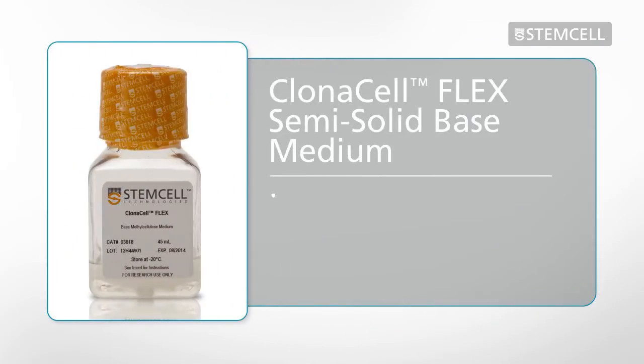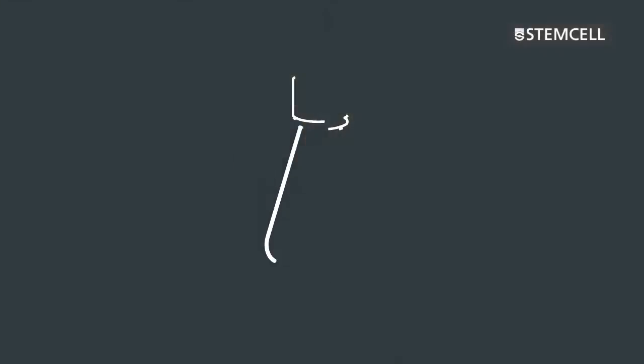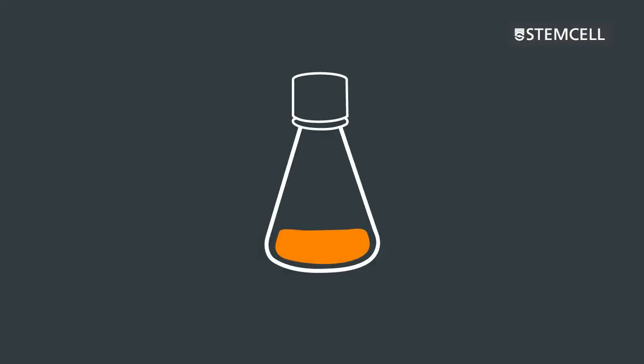ClonaCell Flex can be used to clone a variety of cell types, including CHO cells and hybridomas. These cells can be prepared using a variety of methods, after which ClonaCell Flex can be used for selection and cloning. Introduce your gene of interest or otherwise prepare your cells for cloning using your normal protocol. Depending on the cell type, cells may require an appropriate incubation period prior to selection and cloning.